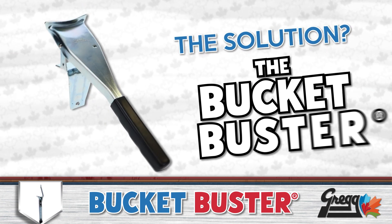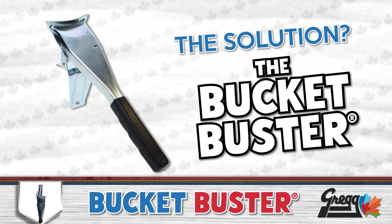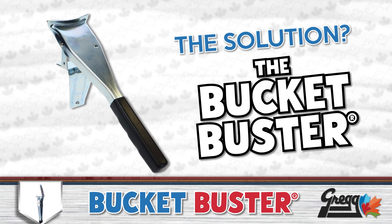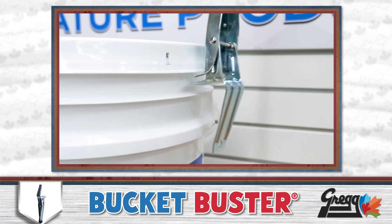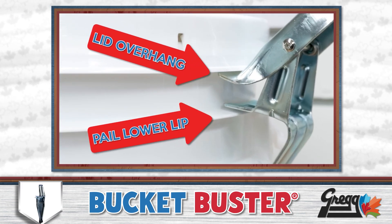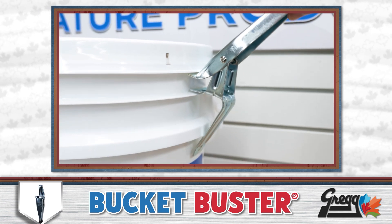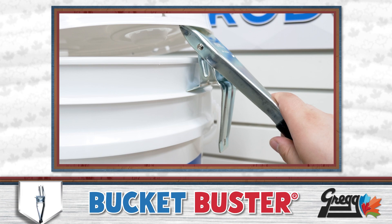The solution? The Bucket Buster. This brilliant little tool was designed to pop the top of any pail with ease and safety. Simply by hooking the Bucket Buster under the lid's overhang and resting it on the pail's lower lip,